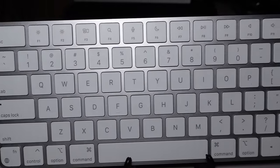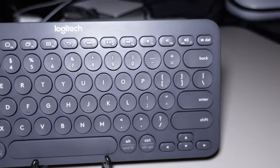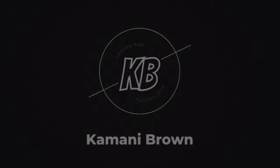Ladies and gentlemen, which keyboard should you buy for your Mac, or any device for that matter? Spoiler — it ain't this one. Welcome back, I'm Kamani Brown, and today we'll be speaking about — you guessed it — keyboards. In particular, keyboards for your Mac.